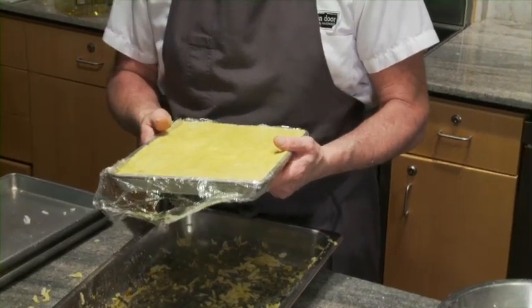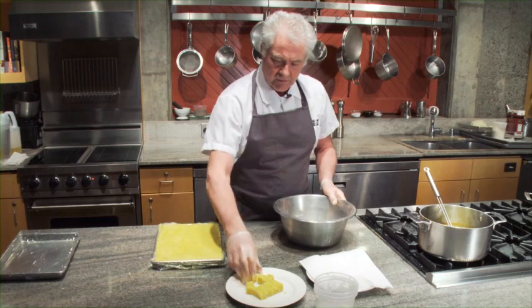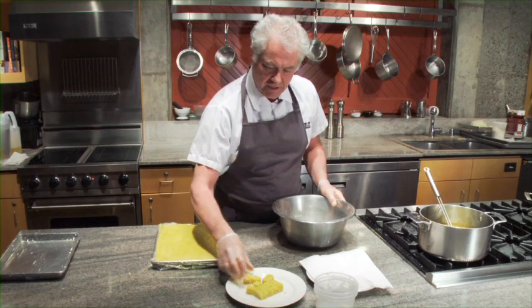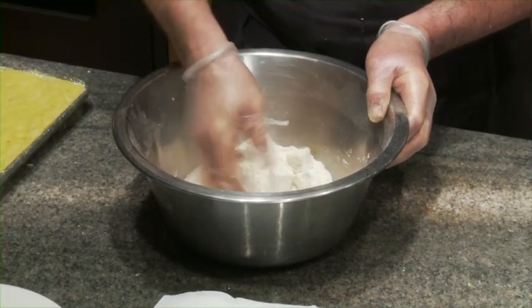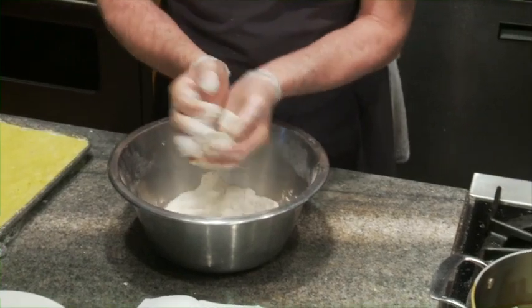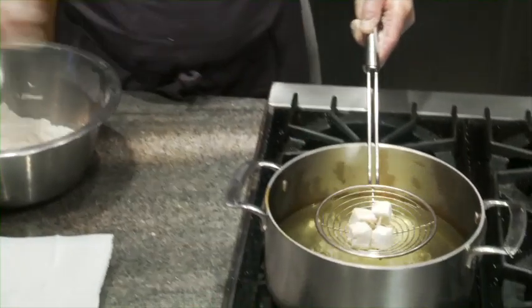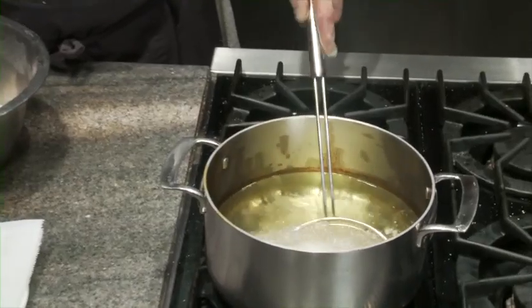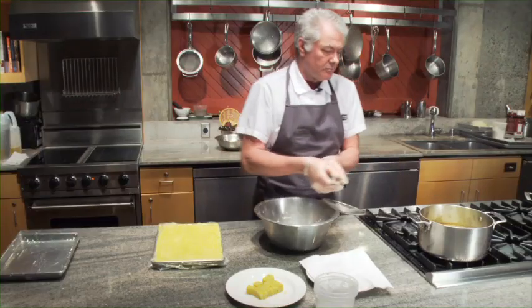Then you can dump this out onto a cutting board and cut it into the shapes that you want. I'm going to dip some of the cut nuggets into a little bit of flour, just shake that off, lower it into some frying oil, and deep fry them just until they're golden brown and crispy.